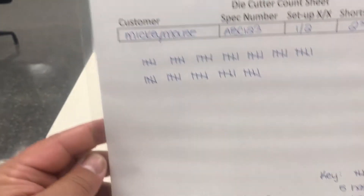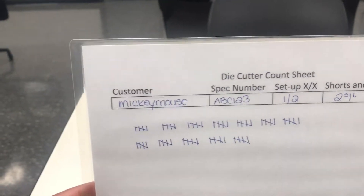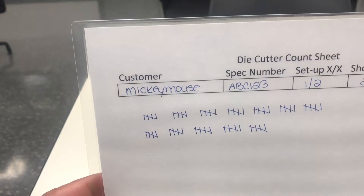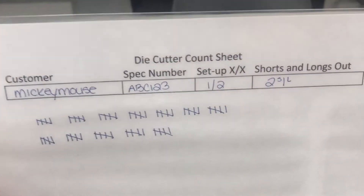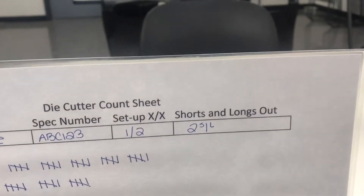This is a sample count sheet. We have laminated it so that it's a reference to anyone who uses it back there. This way we can identify the customer, the spec number, the setup, whether it's the first or second setup, and the number of shorts and longs.